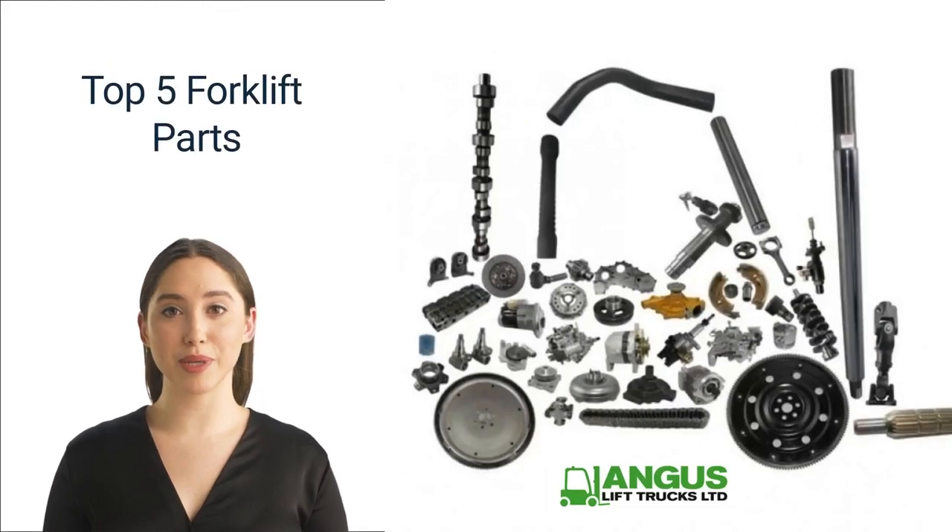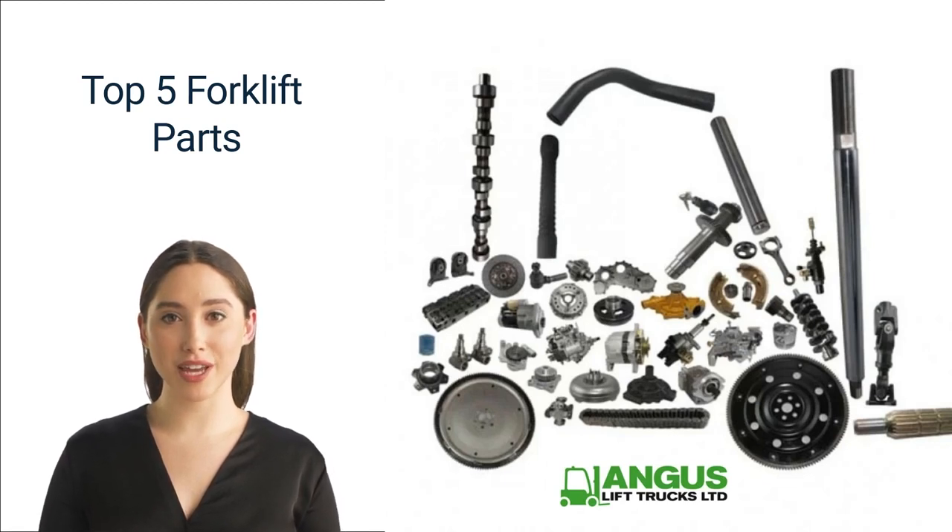Hi, thank you for watching our video on the top five forklift parts. Before we dive in, the entire team at Angus Lift Trucks would like to thank you for watching this video. We are a well-established forklift truck company.